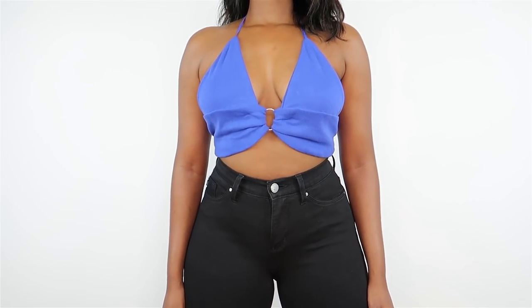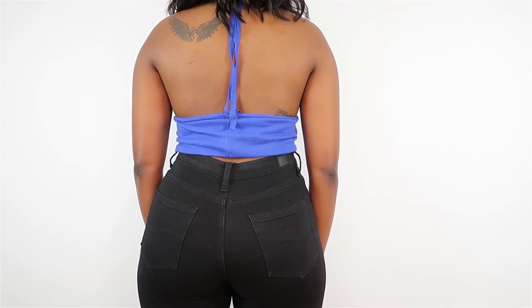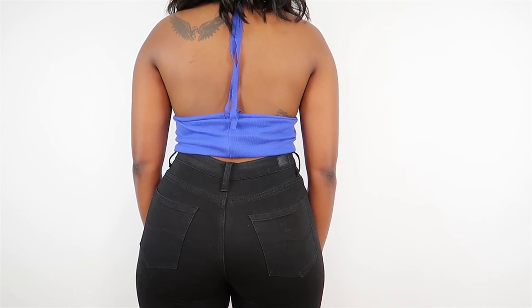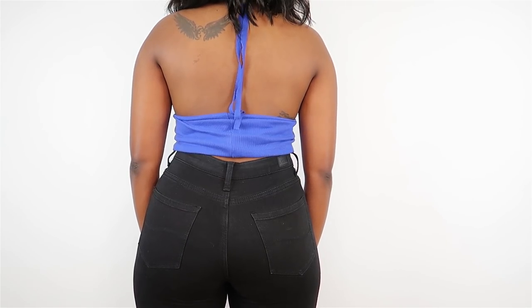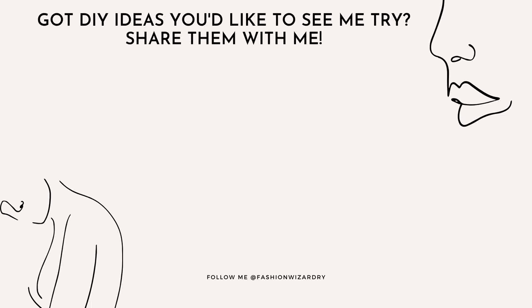I really hope you guys enjoyed making these two halter tops with me. I have to admit I wasn't a halter top kind of gal before, but after this video I think they're really flattering, cute, and sexy — definitely a vibe I can work with. If you've got any DIY ideas you want to see me try on this channel, comment them below or send me a DM on Instagram. Until next time, stay safe and see you soon. Bye!